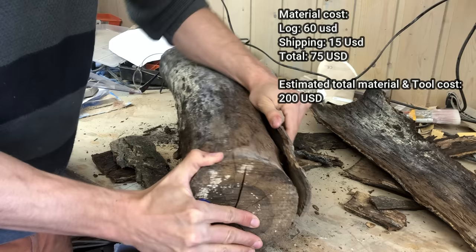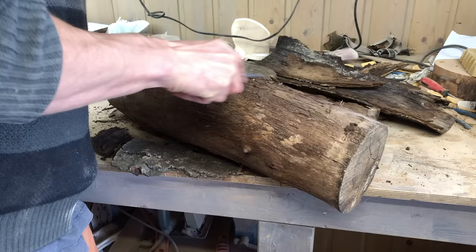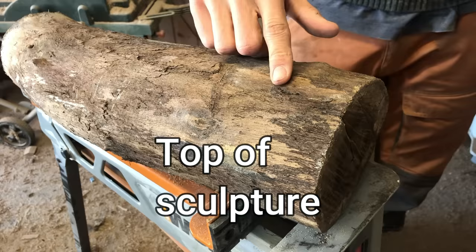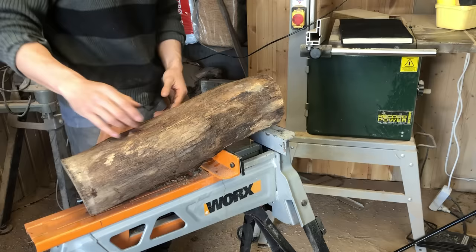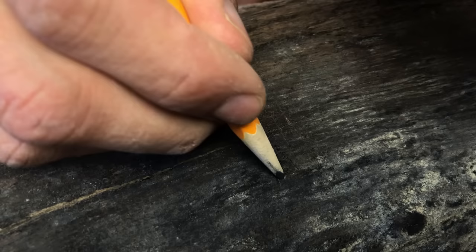The previous log I worked on had its bark removed already, but for this one I had to do it myself. It is a simple job since the drying process of wood makes it shrink and separate nicely from the bark. I decided to have the thickest part of the log be the top of the sculpture. There are a lot of cracks at the ends of the log, so I went ahead and removed them with my trusty hand saw.